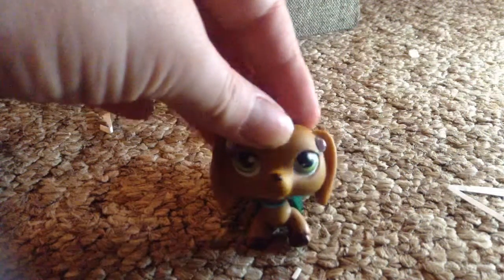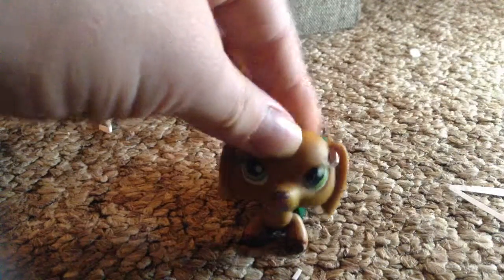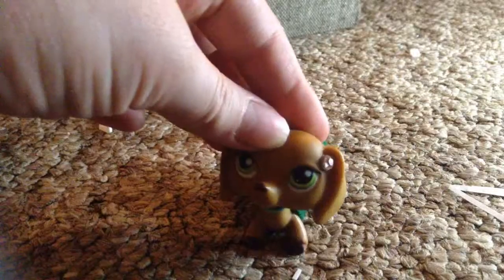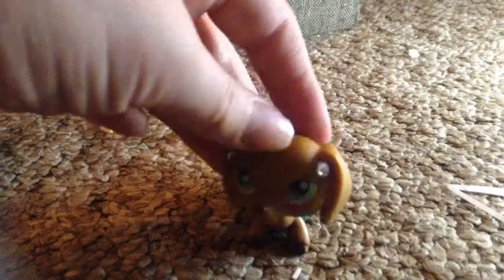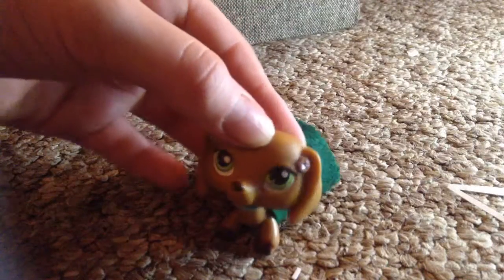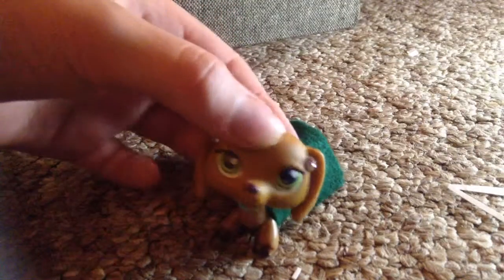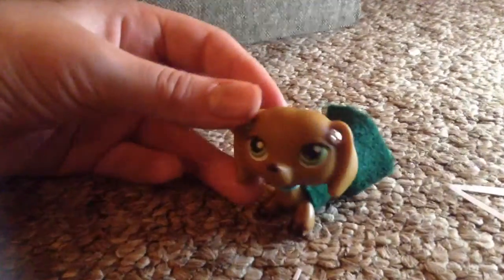Hey guys, welcome back to another video! Today I'm going to teach you how to make LPS dresses and shirts without using much — just fabric, scissors, and a rubber band. The shirts are usually used for male characters. Also, just to warn you, my iPad may die during this. The LPS dresses were not entirely my idea — I forget who made the original video, but I want to give credit to them. I found a way to make LPS shirts though.